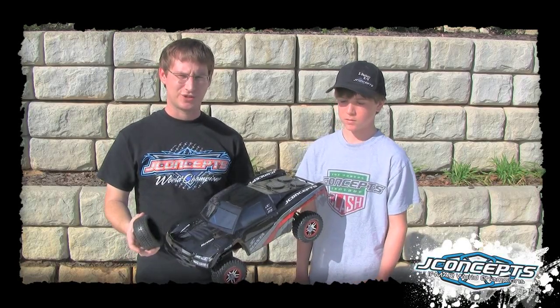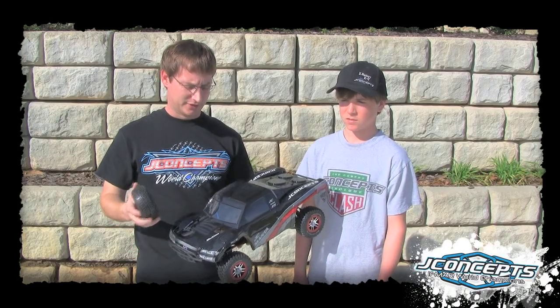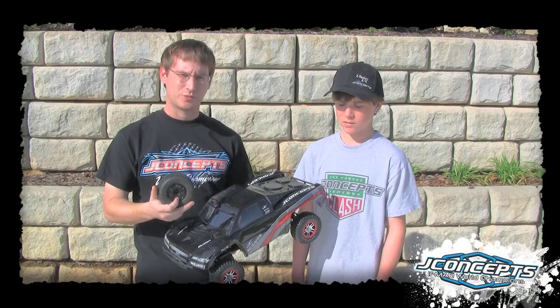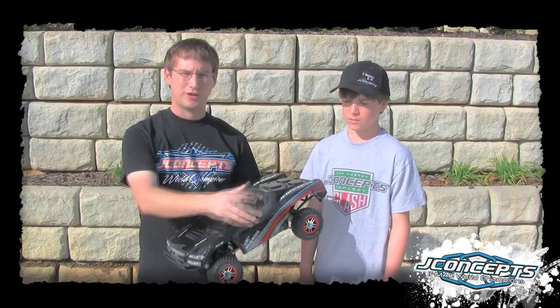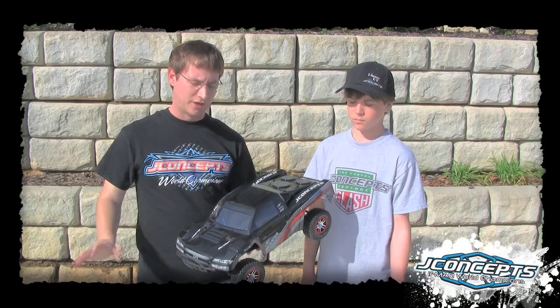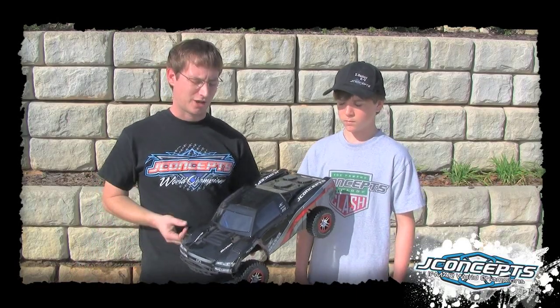If you're racing on clay, dirt, or grass, this is the perfect tire for that. This is using our Slash rear wheel — the part number is 3322. On the 4x4, that's front and rear, so we have that as a direct fit. We have the white wheel and the black wheel option.